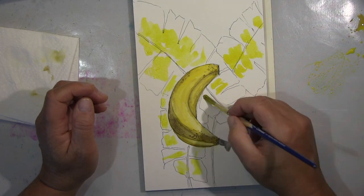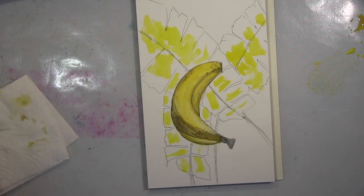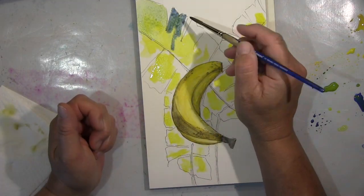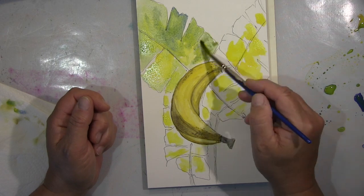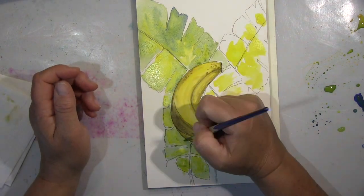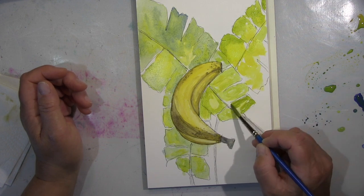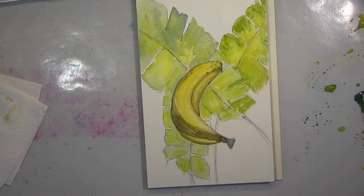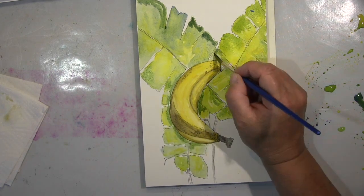Die Banane wollte ich erst alleine machen, fand sie dann aber ein bisschen langweilig, also habe ich noch ein paar Bananenblätter in den Hintergrund gezeichnet und koloriere das jetzt auch. Ich brauche erstmal nur die Banane, und dann im Hintergrund ein Grün-Gelb. Um Grün zu bekommen, benutze ich hier ein Blau — ich finde es langweilig, einfach nur die verschiedenen Grüntöne zu benutzen. Wenn man das mit Blau und Grün-Gelb macht, wird es sowieso grüner, aber es ist lebendiger und natürlicher. Dann bringe ich noch ein Rot-Braun mit rein, weil die Blätter verschiedene Stadien haben — sie sind nicht alle frisch grün, sondern manchmal braun an einer Ecke. Das wollte ich eben zeigen, und das sieht wesentlich natürlicher aus.